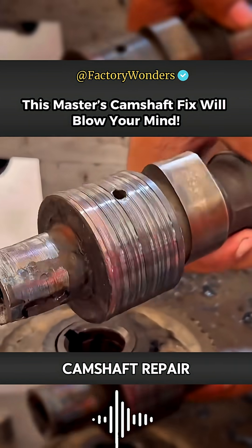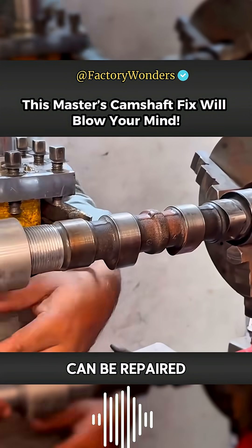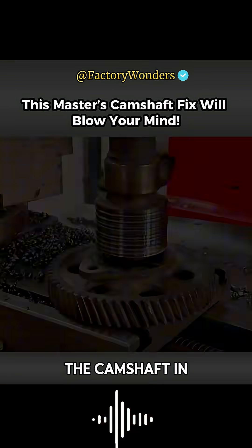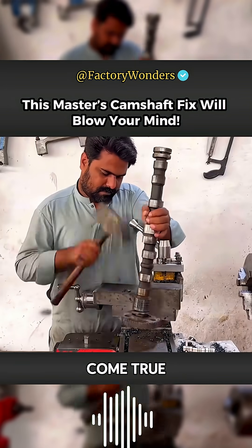It is definitely the sealing and camshaft repair. The camshaft journal that was originally worn out and scrapped can be repaired and used again through the operation of Master Ba Tai. Such repair is really like a dream. The camshaft in front, which has been worn out with grooves, is the protagonist of this dream come true.